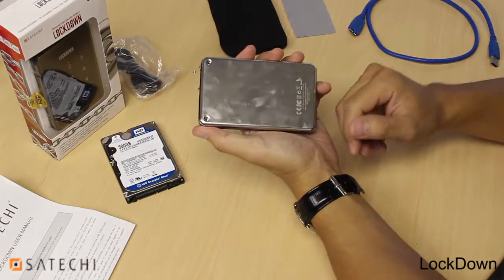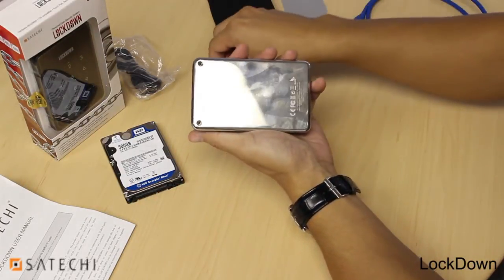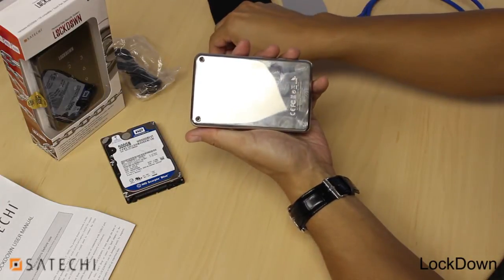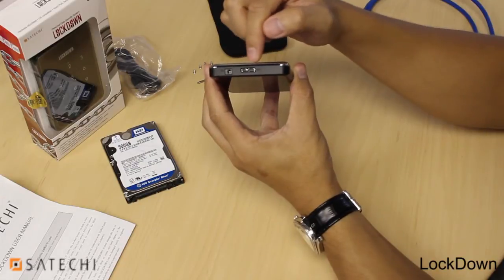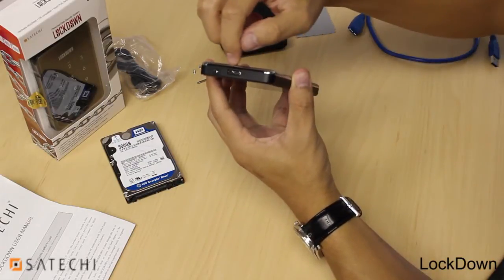Locate the two screws on the rear of the casing and remove them. In this case, I already have them removed. Then find the small groove on the top of the casing and use your finger to push against it and remove the aluminum back.